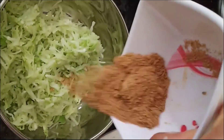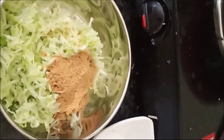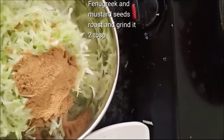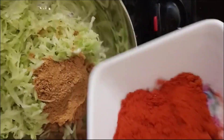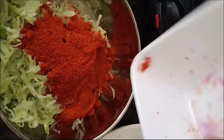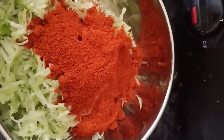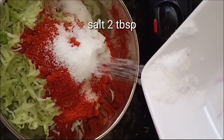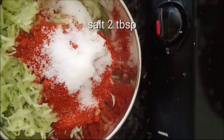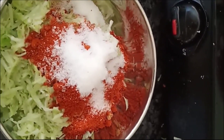I will add 2 tablespoons in the mix. I will add 1 tablespoon of salt. Next is Karam. 4 tbsp of salt.